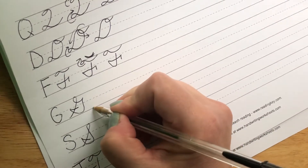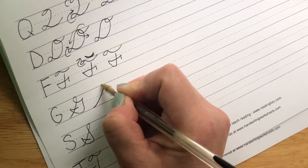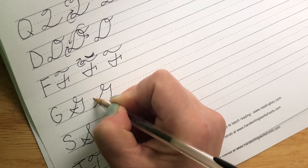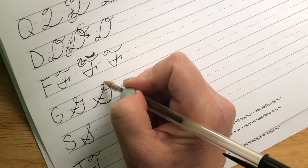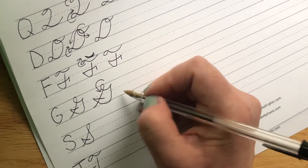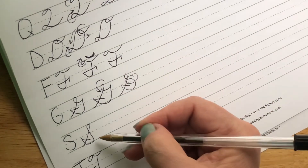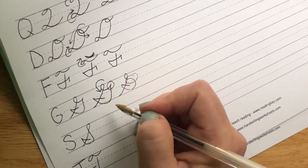Our G is going to start at the bottom. We come up to the top, loop to the left, to a point, come down, and out, and back in. So when we come up here, we loop this way, up to a point. What you don't want is for it to be rounded, because that's going to look like our S. So you definitely want to have that point.